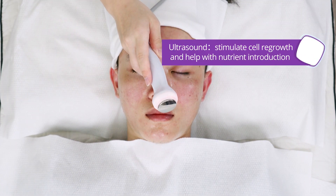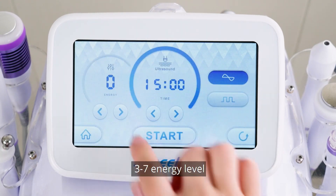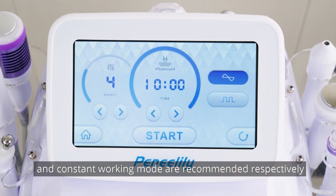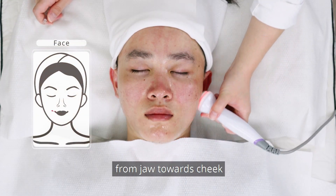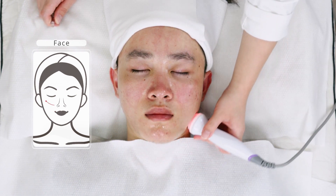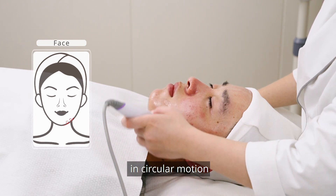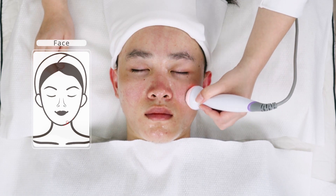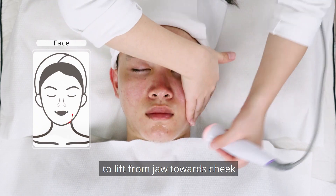Ultrasound: stimulate cell regrowth and help with nutrient introduction. Set parameters — level 3 to 7; 10 to 15 minutes of working time and constant working mode are recommended. Apply essence to face and then move the handpiece from jaw towards cheek. Move the handpiece from jaw to cheek and finally to forehead in circular motion. Use one hand and the handpiece to lift the front jaw towards cheek.